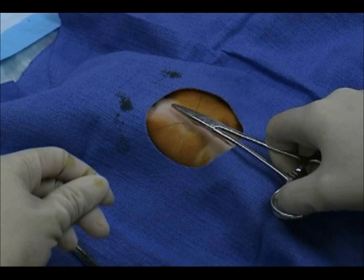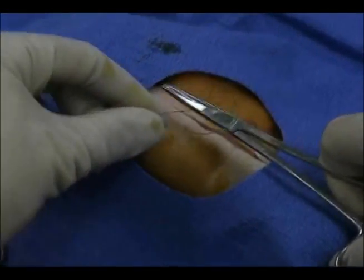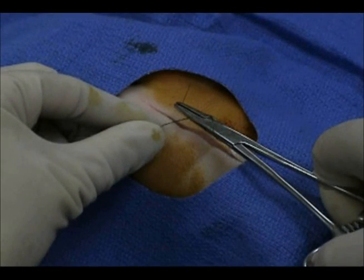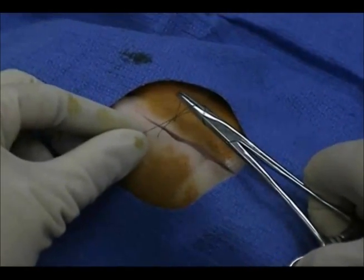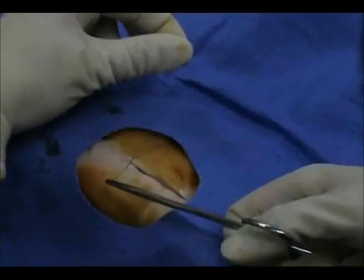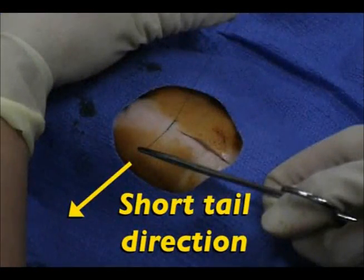The first knot is a surgeon's or double throw knot. To do this, loosely wrap the longer tailed suture twice around the tip of the needle driver. Then, using the needle driver, grasp the tip of the short tail. Pull the short tail through the double loop that you have created until the short tail now points in the opposite direction that it started. This will require crossing your arms. As you tighten the knot, it should lay flat and even along the wound.